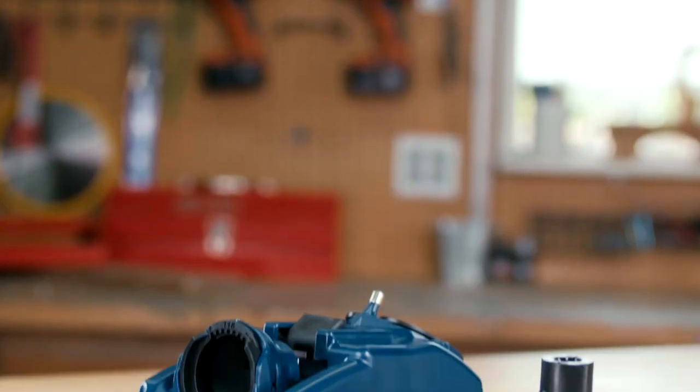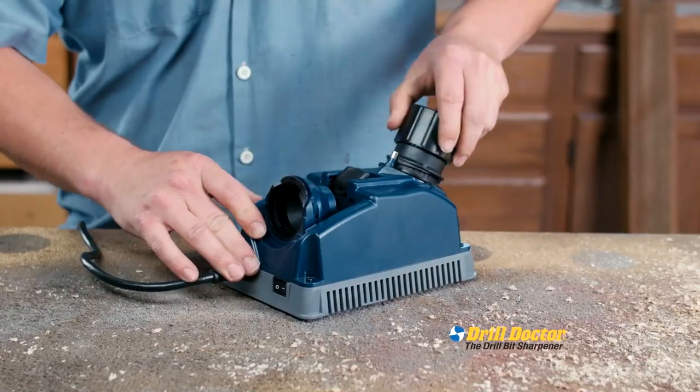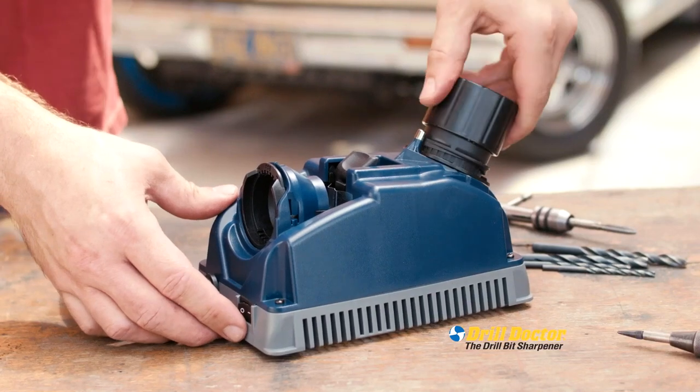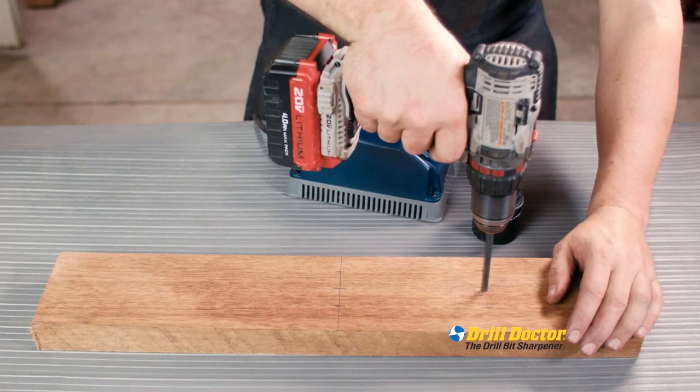Never again. Introducing the Drill Doctor, the revolutionary drill bit sharpener built specifically to bring dull bits back to factory sharp in seconds. When you sharpen with Drill Doctor, you have the power and confidence to drill through anything. Here's the proof.